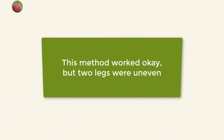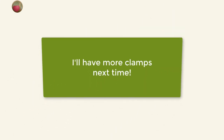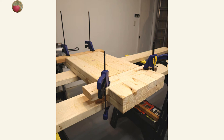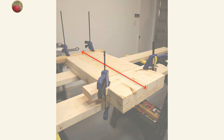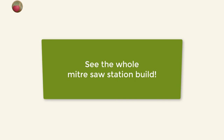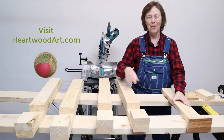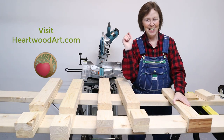This method worked okay, but two of the legs came out uneven at either the top or the bottom. If I build legs like this again, I'll have at least four more clamps to hold everything in place, and I'll also put a piece of plywood vertically across the top and bottom edges and bar clamp them top to bottom to ensure each leg is exactly even at both top and bottom. Be sure to see the link in the description to see the whole miter saw station build, including the next segment where I build the frame with these legs. Come on over to Heartwood Art and get all the dimensions and tips on this — I'll see you in the shop.